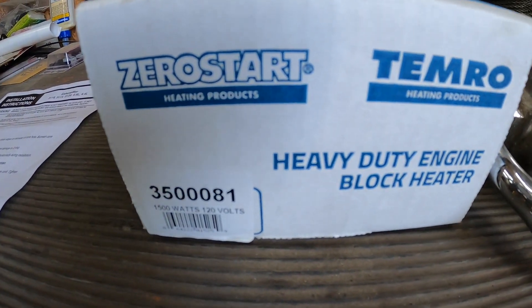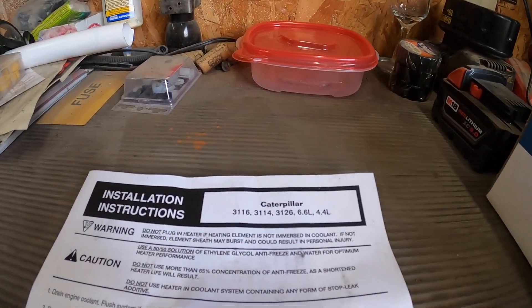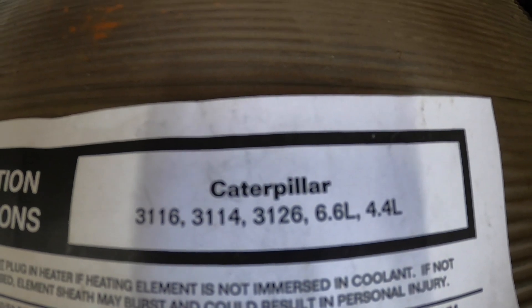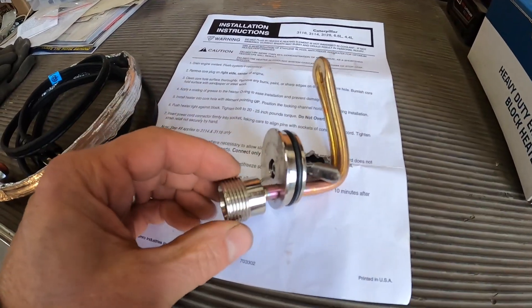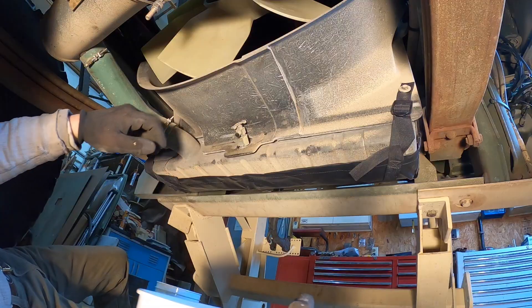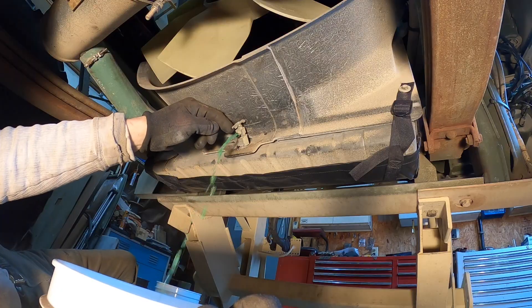Here we have the Zero Start Caterpillar engine block heater for the 3116 and the 3126. It consists of the heating element that goes in the frost plug and the cord. The first thing we're going to do is drain the coolant.